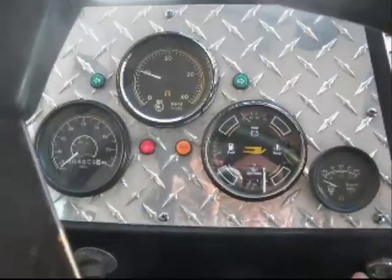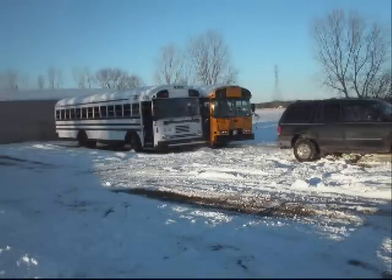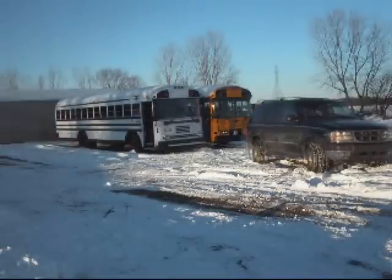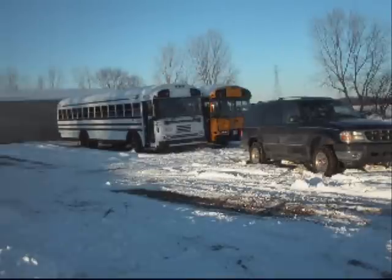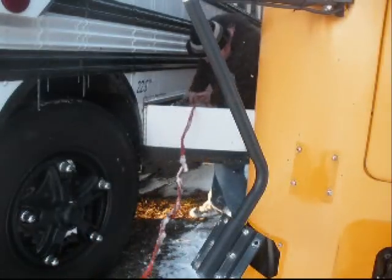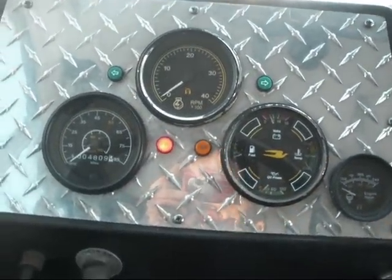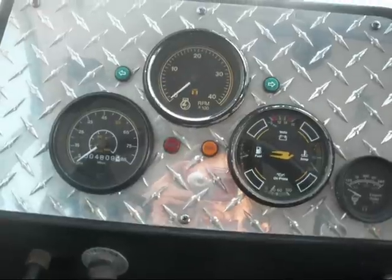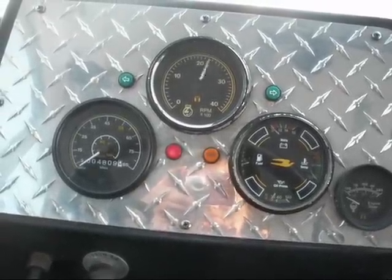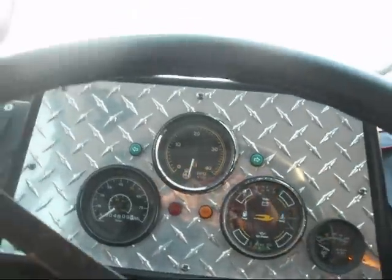Come on. Alright, try three — I'm not giving her any more ether. Okay, it's probably going to need some more ether. She's going to need another shot. Come on. I'm going to check the connections out. Alright, try again.